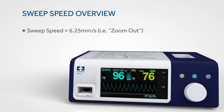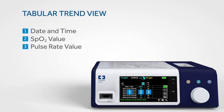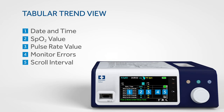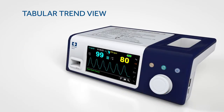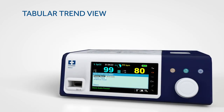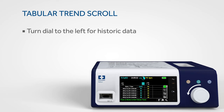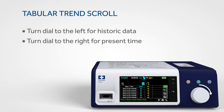The sweep speed view allows you to set the speed at which the SpO2 waveform trace moves across the screen. The higher the sweep speed value, the more granular the data that appears on the screen. The monitoring system presents trend information in tabular format for all monitored parameters when you enable this option. To access the tabular trend view, rotate the jog dial to highlight the waveform or trend display area, press, select tabular trend, and press again. To scroll through the tabular trend view, rotate the jog dial to the left for historical data or to the right to return to present time.